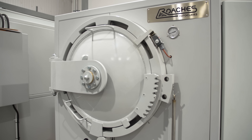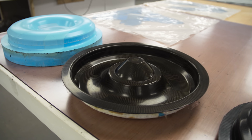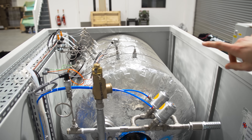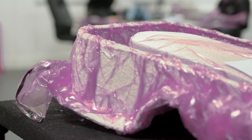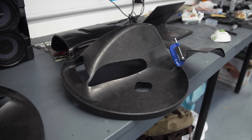Not only does the autoclave cook the carbon and its resin in the mould at a high temperature, but it applies external pressures from 50 to 90 psi, which usually takes around three and a half hours. This silver drum here is the pressure vessel, and above are the vacuum lines which pull out all the air — a bit like a vacuum bag for when you're going on holiday. With those external pressures, you can get a smoother, clearer finish.